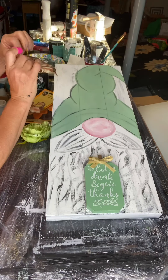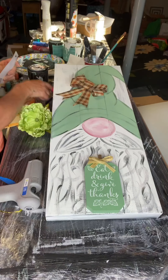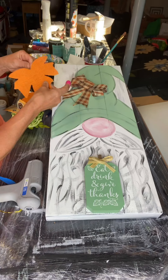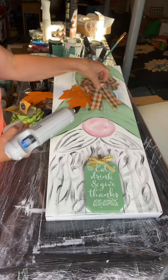I found these bows from Dollar Tree and I'm going to be using one of them. I also have this burlap leaf, also from the Dollar Tree, and I'm just gluing them to the hat.